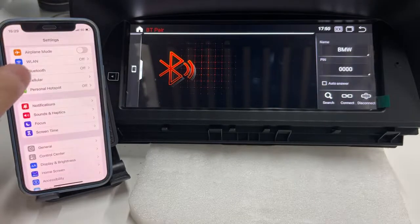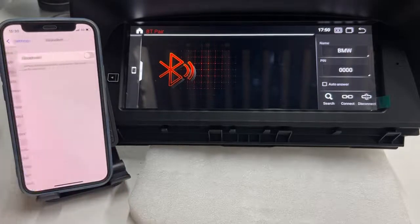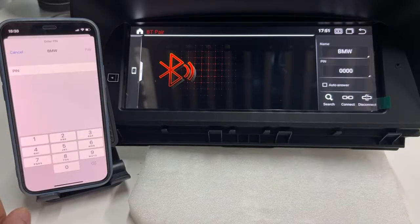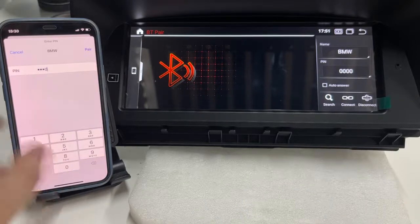Go to your iPhone, open Bluetooth, and select BMW. Input the password 401234 and tap pair.